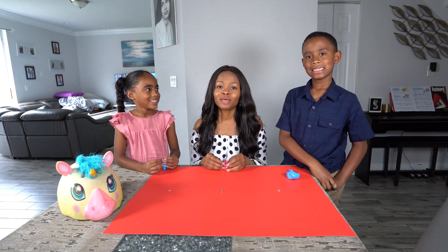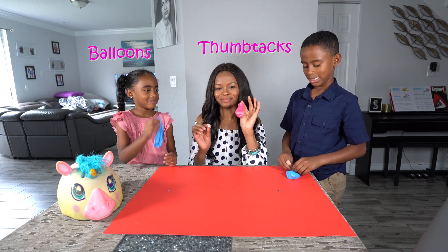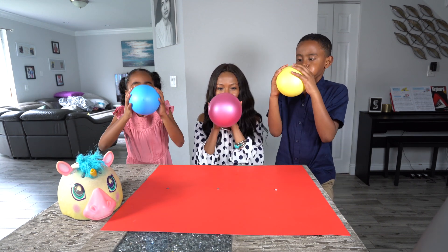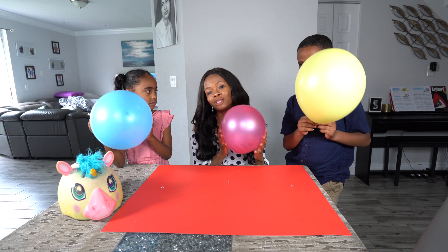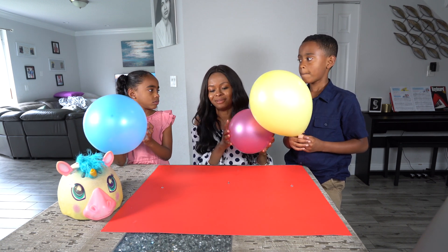Stay tuned! So we're going to use balloons and thumbtacks to show you. Now everyone blow your balloons! So imagine this balloon is your head and you're riding your bike without your helmet and you fall off your bike and you hit your head on the floor. This is what happens.